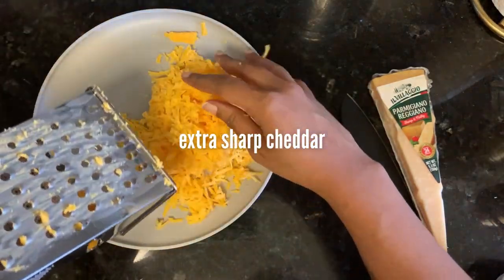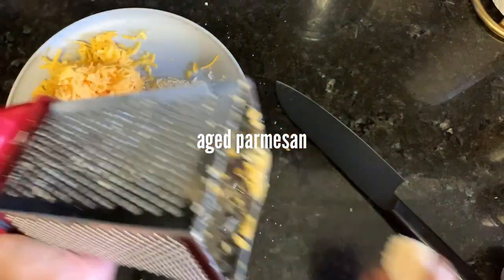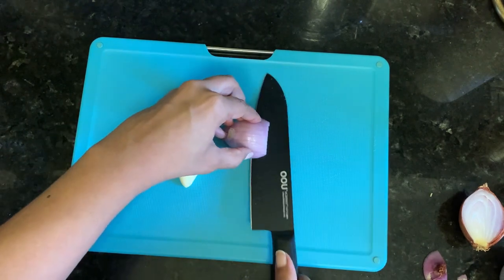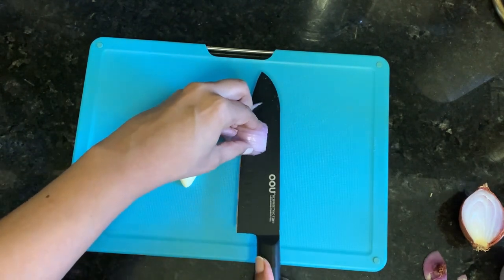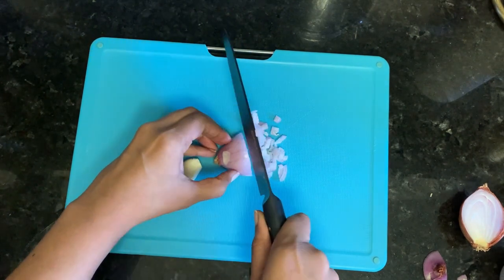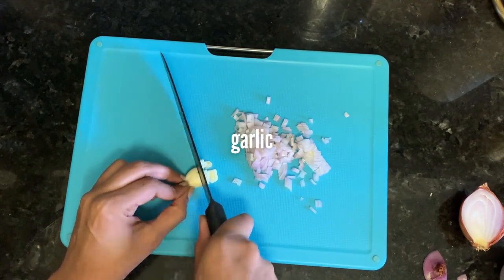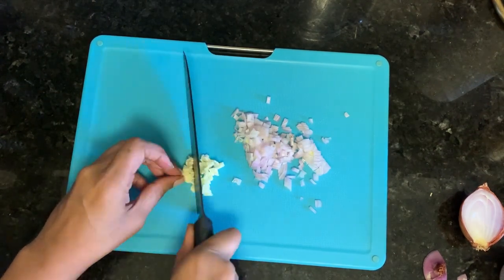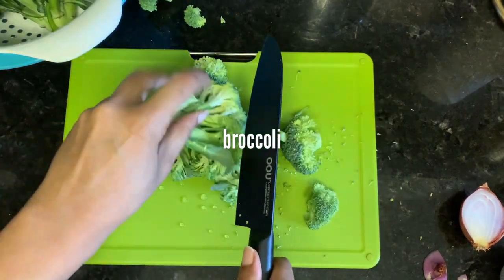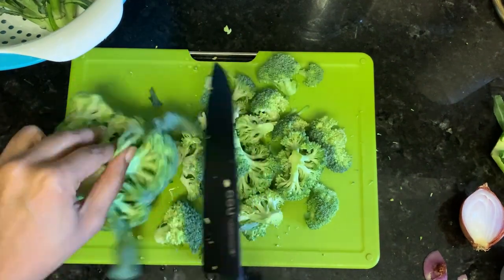I started by grating a block of extra sharp cheddar cheese and a little bit of aged parmesan. I diced up half of a shallot and one garlic clove, using these to infuse the oil that I'm going to sauté the broccoli in. I purchased about three pounds of broccoli crowns and cut those into florets.